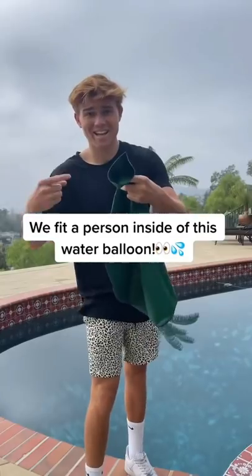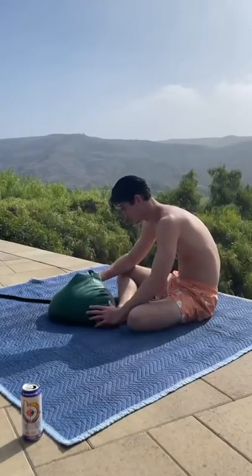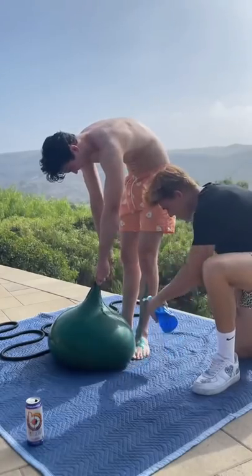So apparently this massive water balloon can fit an entire person inside, so I decided to try it out for myself. After filling it up with some water,